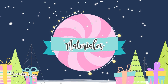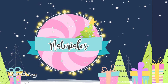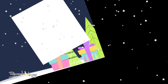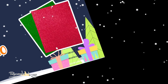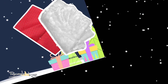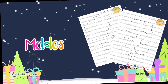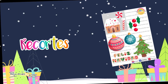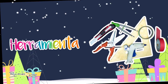Los materiales que vamos a necesitar para hacer esta linda cajita explosiva navideña son: cartulina blanca, fomi diamantado, telas, hojas de cartulina, moldes, recortes navideños, y la herramienta de siempre.